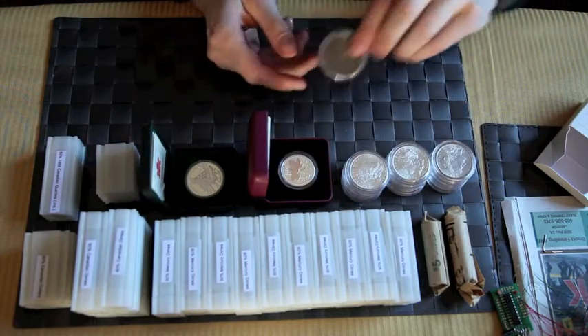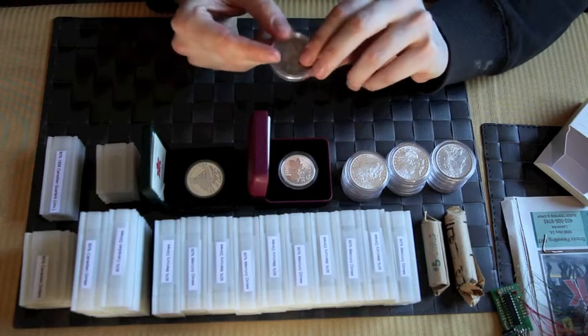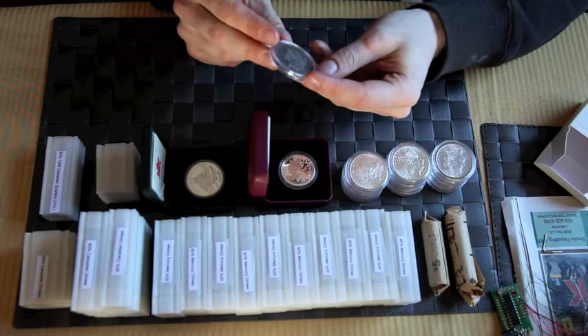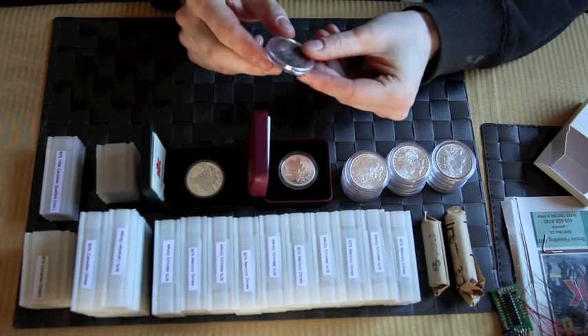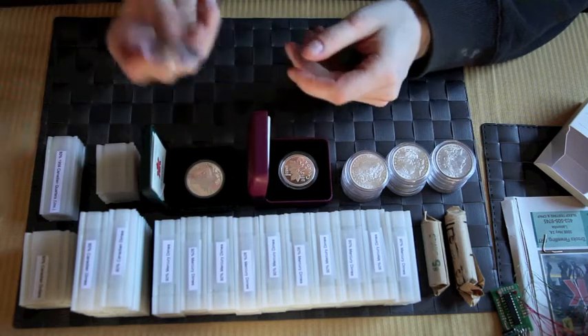I also have this one — this is probably one of the first pieces I ever got for my collection. It's a Morgan dollar as well. You can see there's quite a bit of wear to it, but it's still in pretty good condition. It's an 1890 and it's a Carson City one.